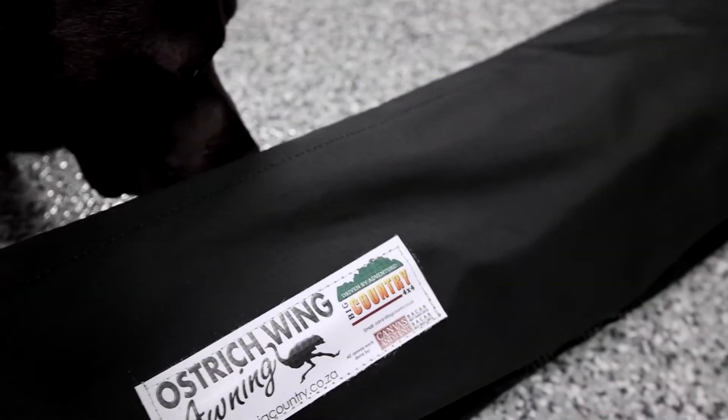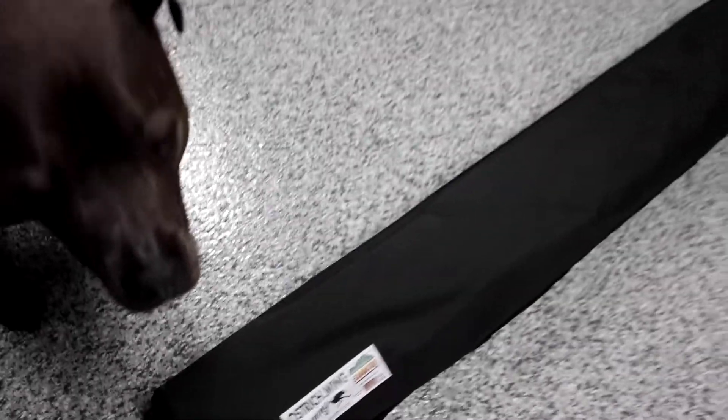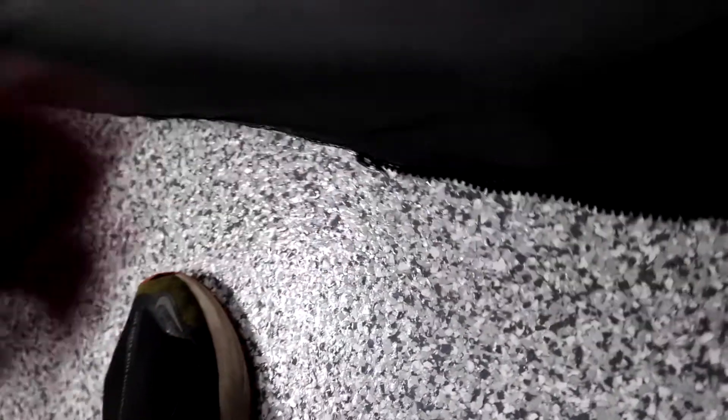This is the Ostrich Wing Awning from Big Country 4x4. Right now I'm showing you the black right-hand side, which is your passenger-side deployable awning. You can see it's a very strong canvas — I'm already pretty excited just seeing how sturdy this is. The front is velcroed on where the zipper is, and it has really strong thick zippers. You can tell these are not your normal zippers you'd typically find.